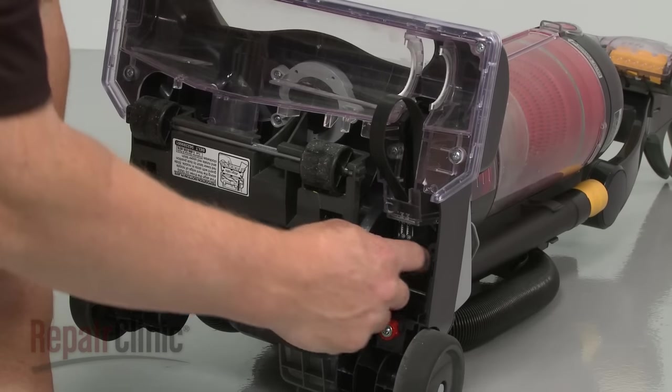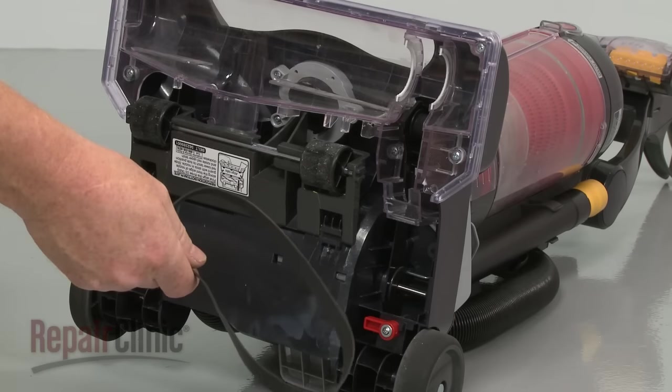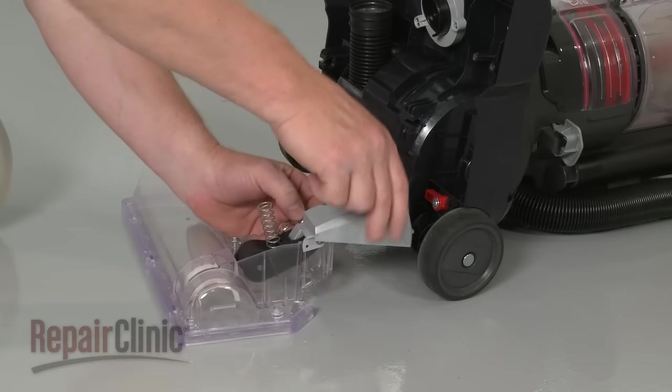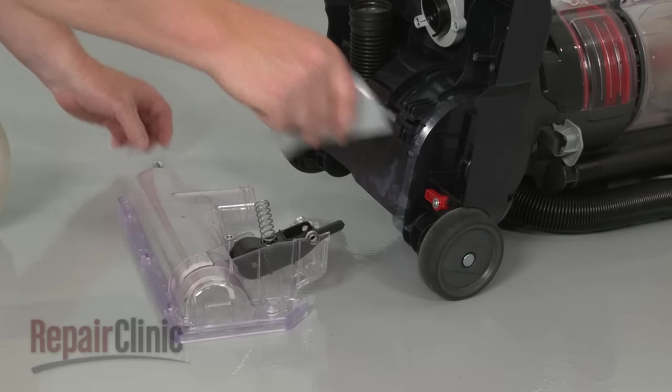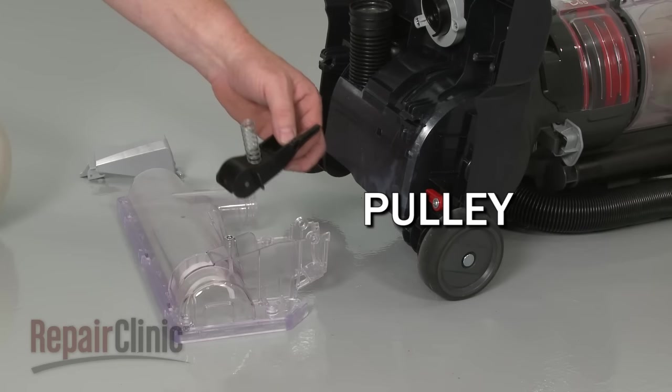If the brush roll does not rotate, it's likely that the belt has broken or worn out and will need to be replaced. If the belt is intact, the brush roll or tension pulley may have seized and will require cleaning or replacement.